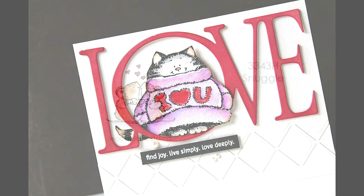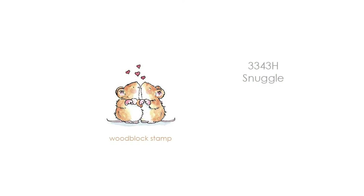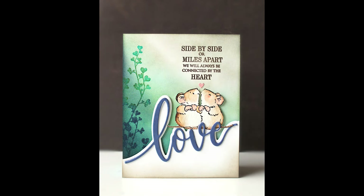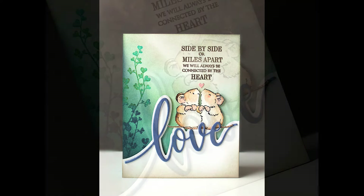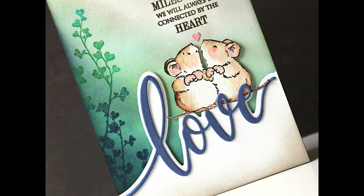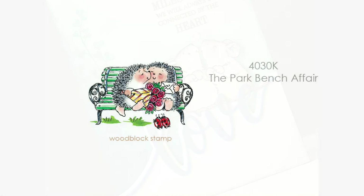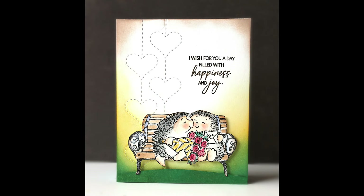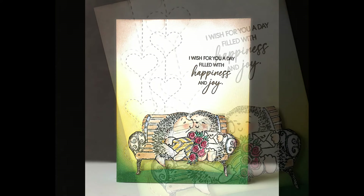Another fan favorite is 3343H Snuggle — another little wood block stamp with these adorable mice. Here I've combined them onto that Love Edger and also used one of our new sentiments with those guys. This is 4030K Park Bench Affair, and here is the card I've made with that. You will see that new stitching die there in the background.